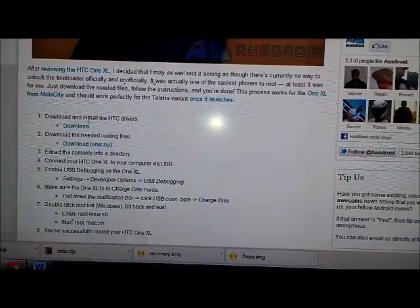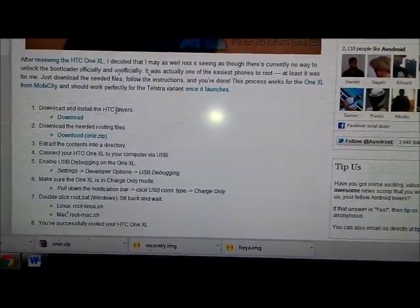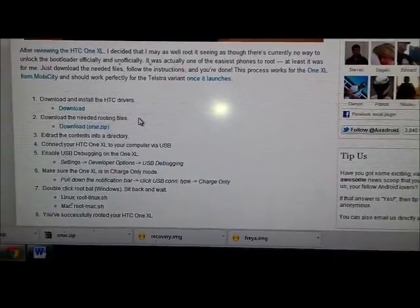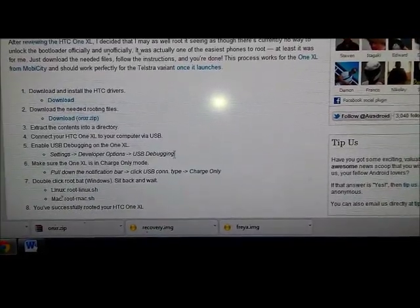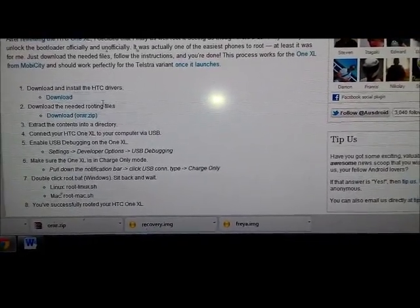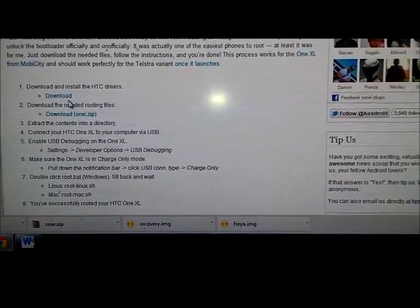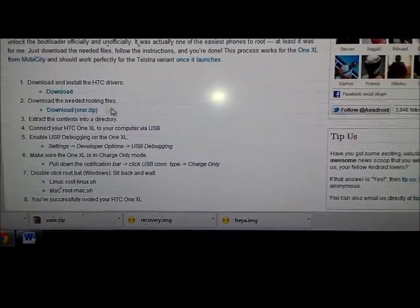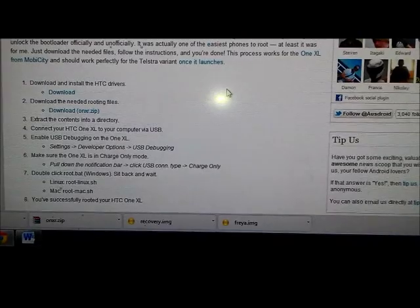First of all, you download the HTC Drivers, but you may already have HTC Sync installed on your computer. If you have HTC Sync installed, you don't need to download the drivers. Before you attempt this procedure, just try and connect your phone to the computer in both USB mode, charge-only mode, and mass storage mode, so the drivers get installed on your computer.